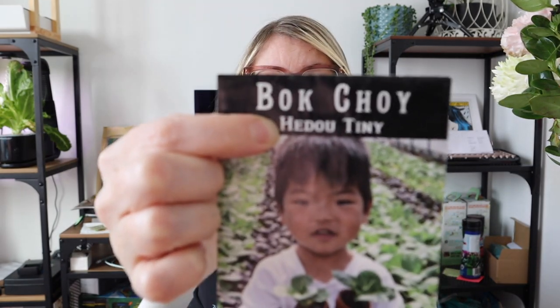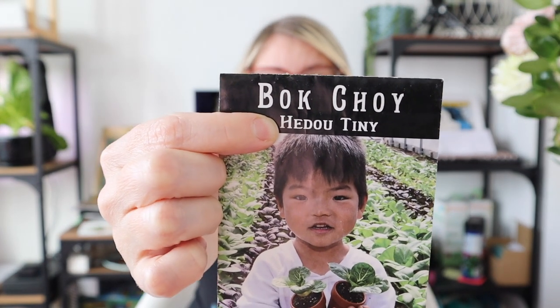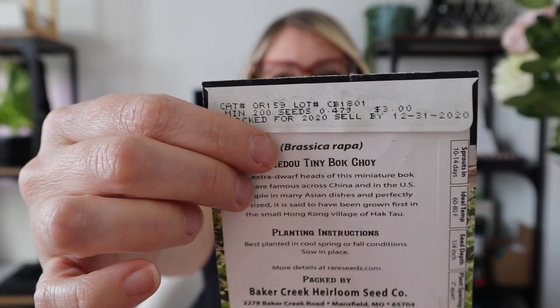We'll start with Baker Creek packages. One thing you'll always find is the type of plant — this one is a bok choy. You'll also likely find the variety, which in this case is Hadoo Tiny, and you may also see the Latin name, which here is Brassica Rapa.